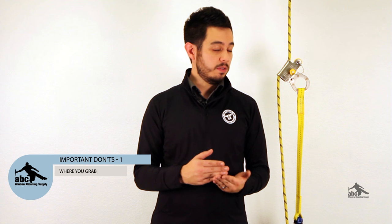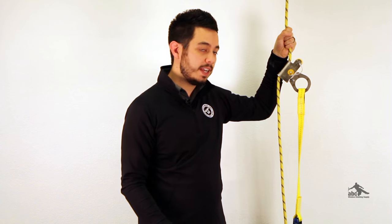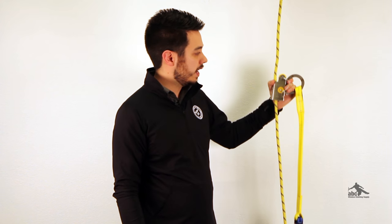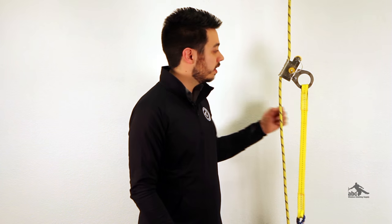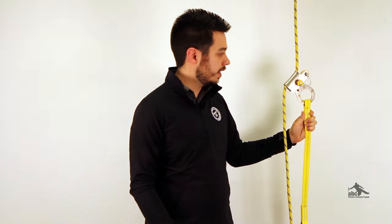Now let's talk about some important don'ts with rope grabs. The most important thing is where you're grabbing the device. You never want to be holding the rope above the device — many devices are defeated by grabbing above it and sliding down in a panic fall. Also, you generally don't want to grab the device itself to move it, because if you hold it open and start to fall in panic, the rope grab will not engage. Instead, when moving the device, grab the lanyard attached to it. If you grab the lanyard and lift it to move the device down, and you were to fall, you'll pull the lanyard down and engage the device.